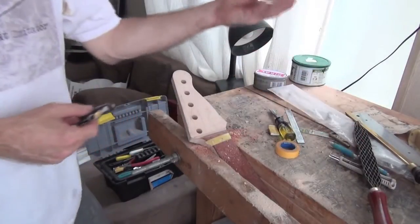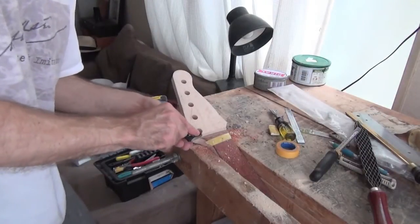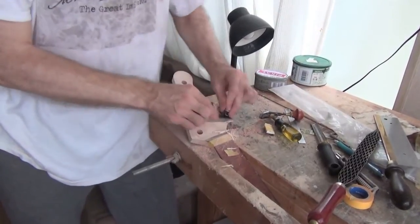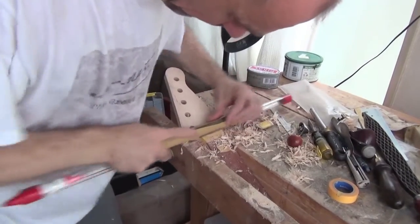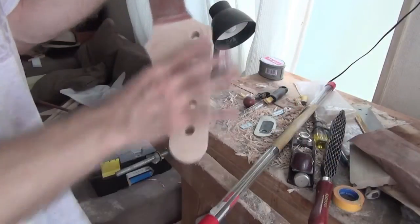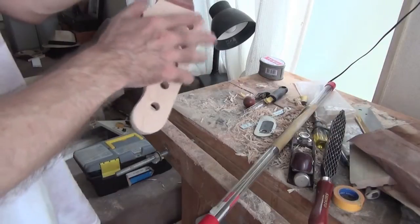Another thing I use sometimes are microplanes. They're very good, especially the curved ones for getting into these profiles. Here's our basically completed headstock. You can see the transition here.